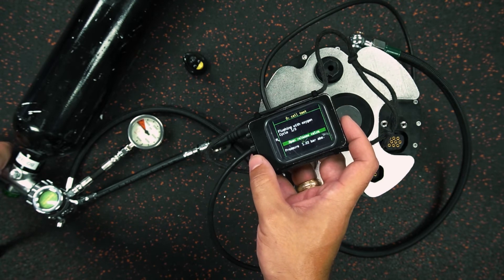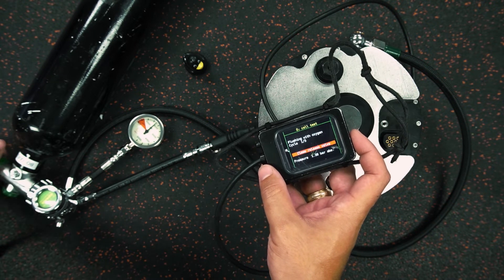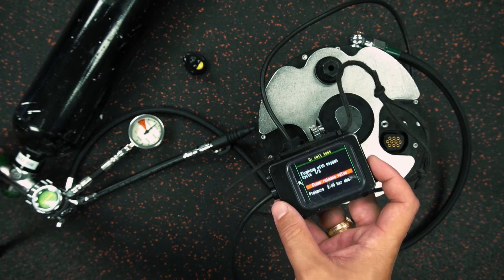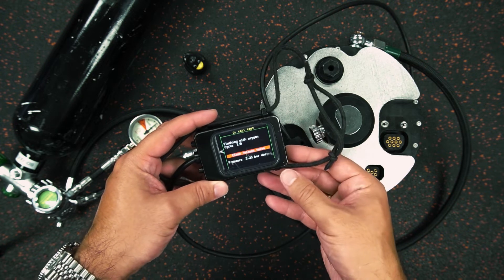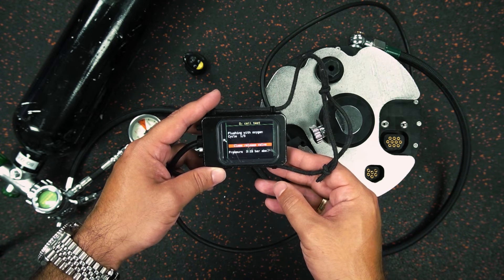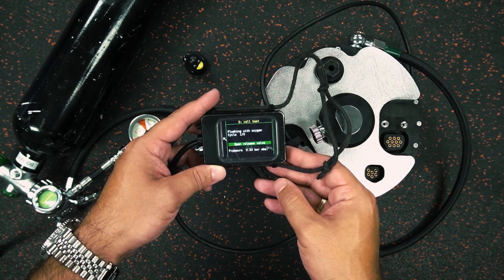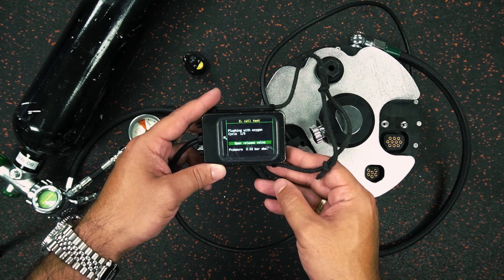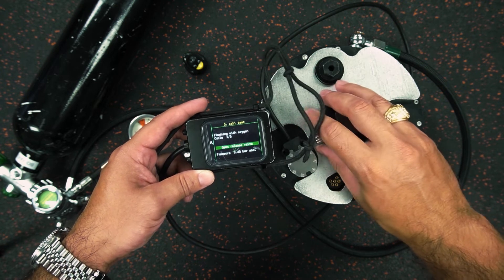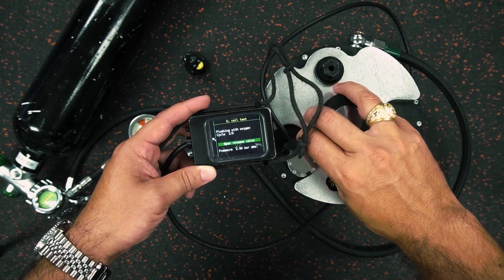Now it's telling me flushing with oxygen. So at this point I'm going to open this oxygen cylinder, opening it nice and slowly so that the unit can add gas. Remember, what it's doing is pressurizing the vessel, so it's going to be cycling through. You can see that the pressure is beginning to build as the unit's adding gas. Then it's going to ask me to open the release valve, and I'm going to open it nice and slow as I'm watching the pressure drop. We're going to cycle through this five times.